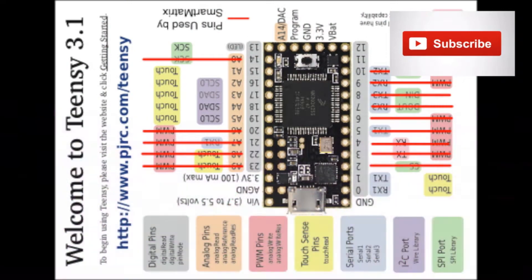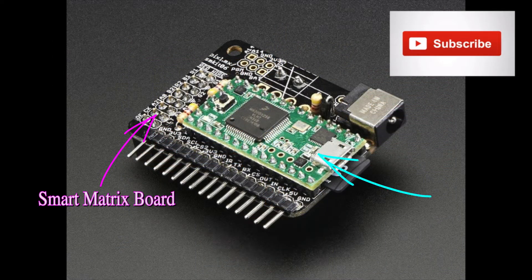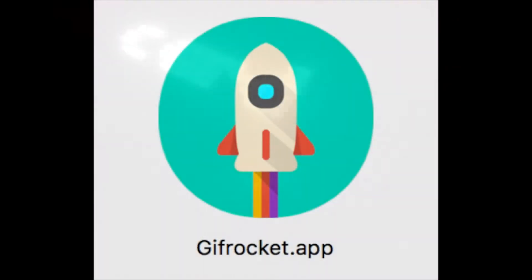The Smart Matrix board comes bare. You need to solder everything onto the board, including the risers that the Teensy board will sit on. Be advised: if you hold a soldering iron on these parts too long, you will burn them up. Too little heat will produce a cold solder joint, meaning a bad electrical connection, and you will need to program the Teensy board.